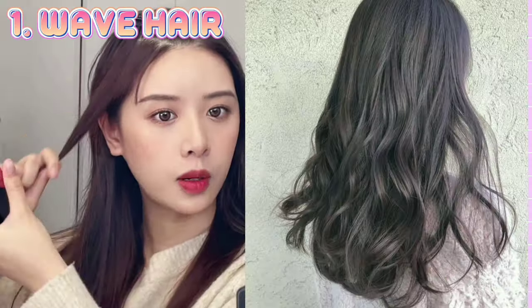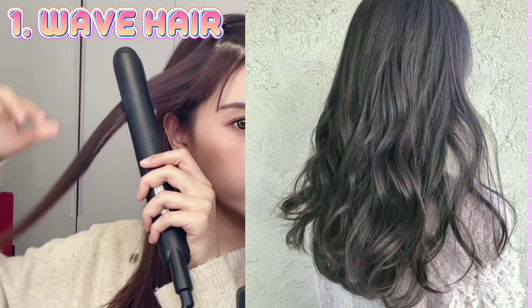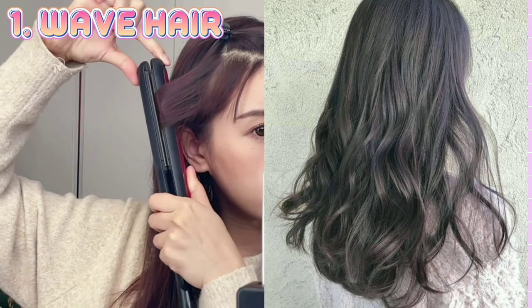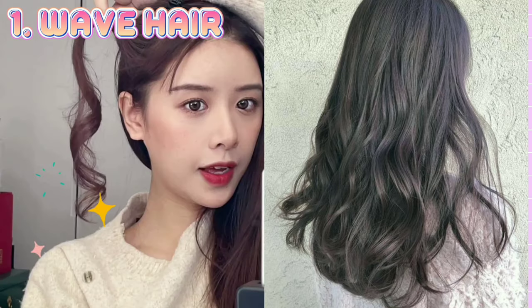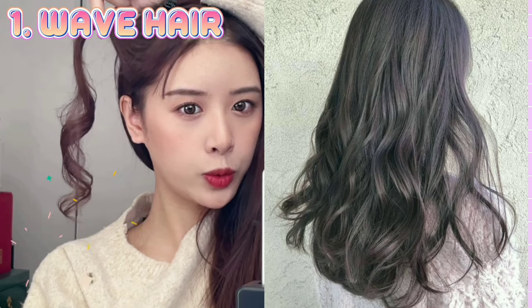Number 1: Wave curl. Take a small piece of hair and clamp it with a straight board clip, then pull the head and rotate it back halfway. Circle and then slowly go down to the end of the hair. This will appear big and bouncy after you comb it.